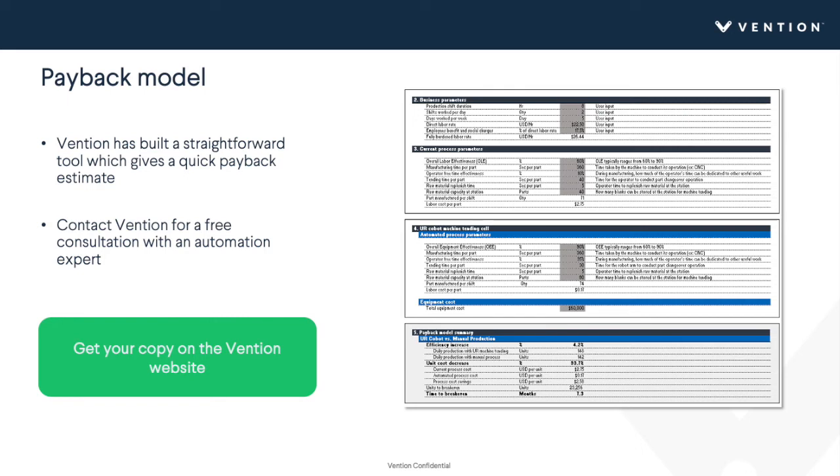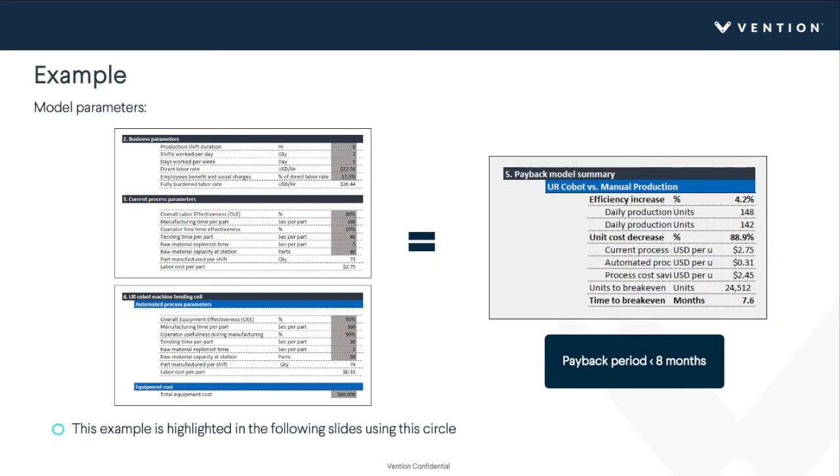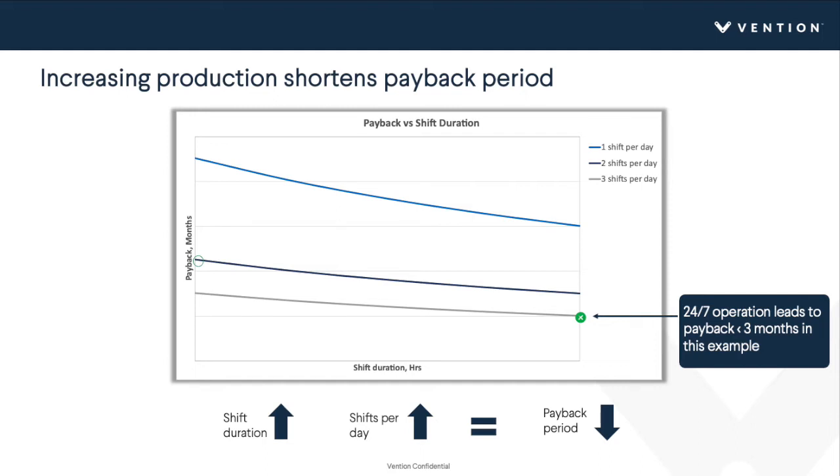Feel free to contact Vention for a free consultation with an automation expert. In this example, we're looking at two shifts per day, eight-hour shifts, running about 75 parts per shift, with equipment cost around $60,000 USD. Adding those parameters up, this gives a payback of less than eight months — a really attractive payback. The first graph looks at the effects of increasing production on shortening the payback period, varying shifts per day and shift duration from 8 to 12 hours.